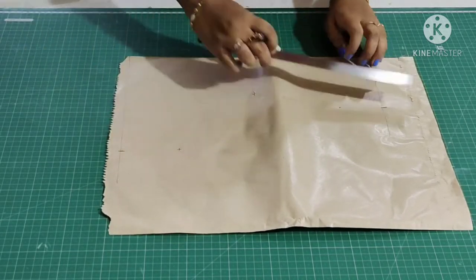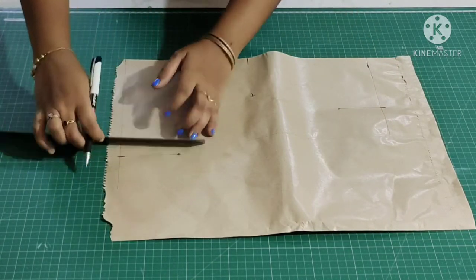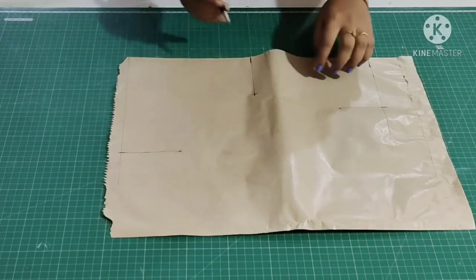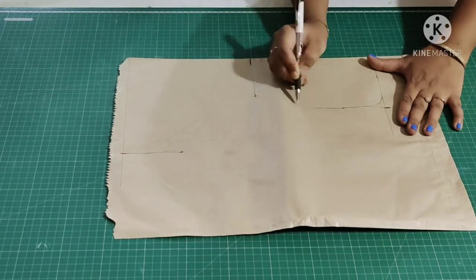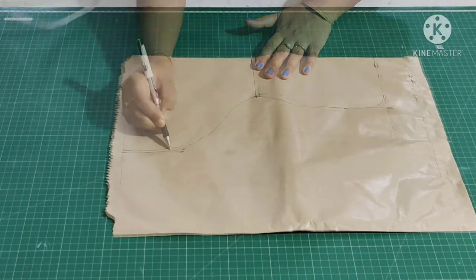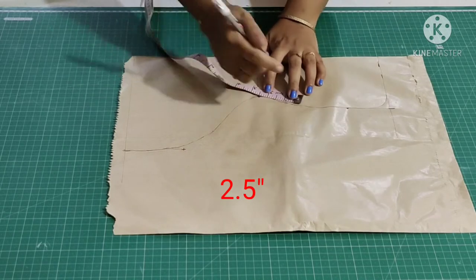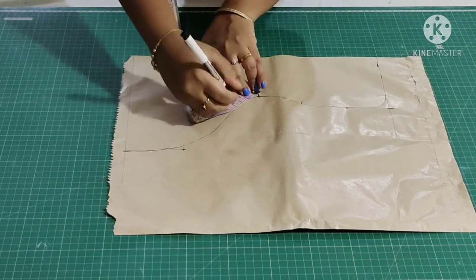Join these points. Draw a slight curve and join these points. Now from the center mark 2.5 inch, and mark 2.5 inch similarly on this side.